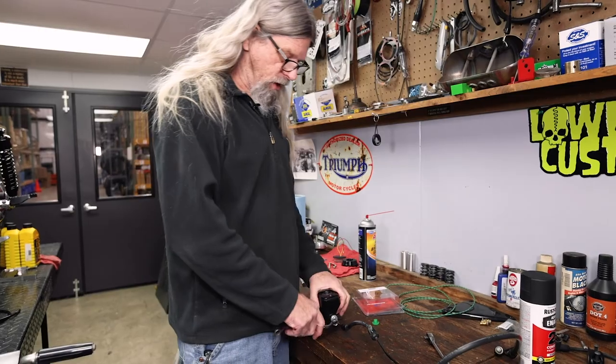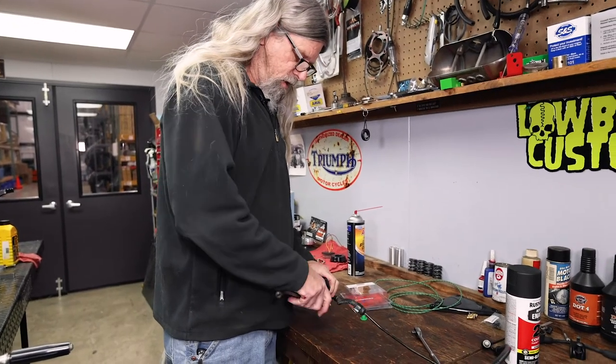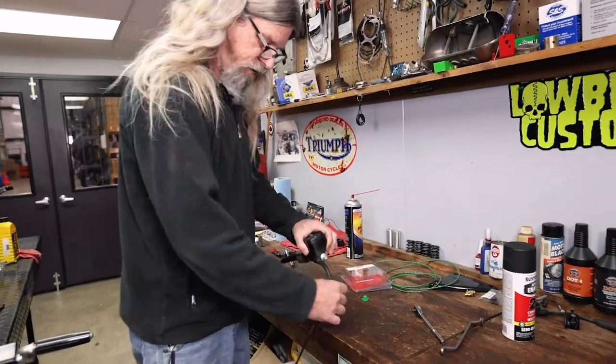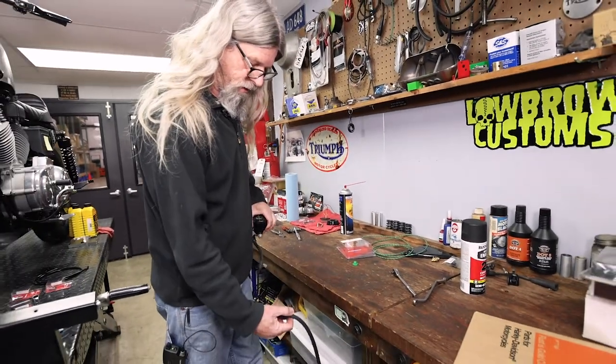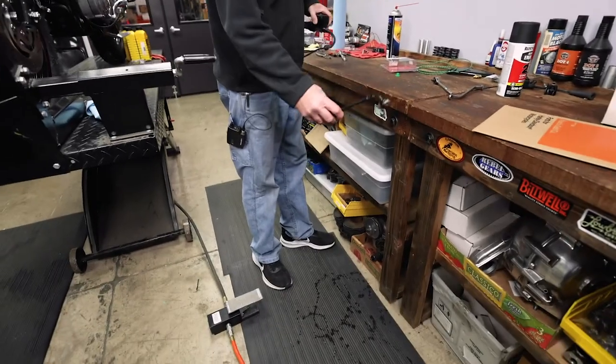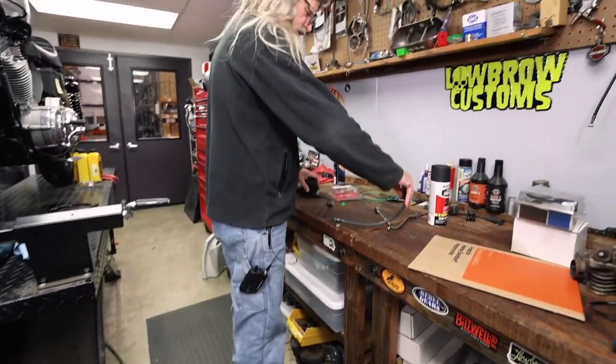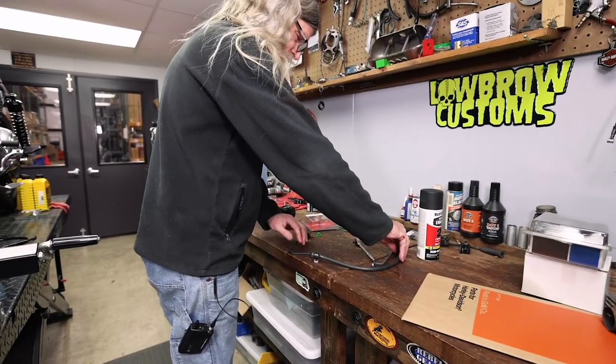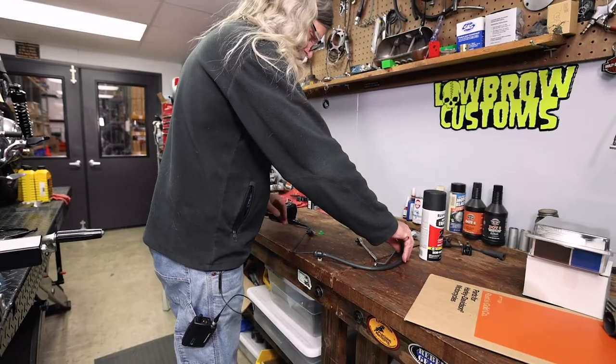[Outtake] Going ahead and breaking this free on the workbench. Stupid brake line — expressing frustration with brake fluid spilling everywhere.